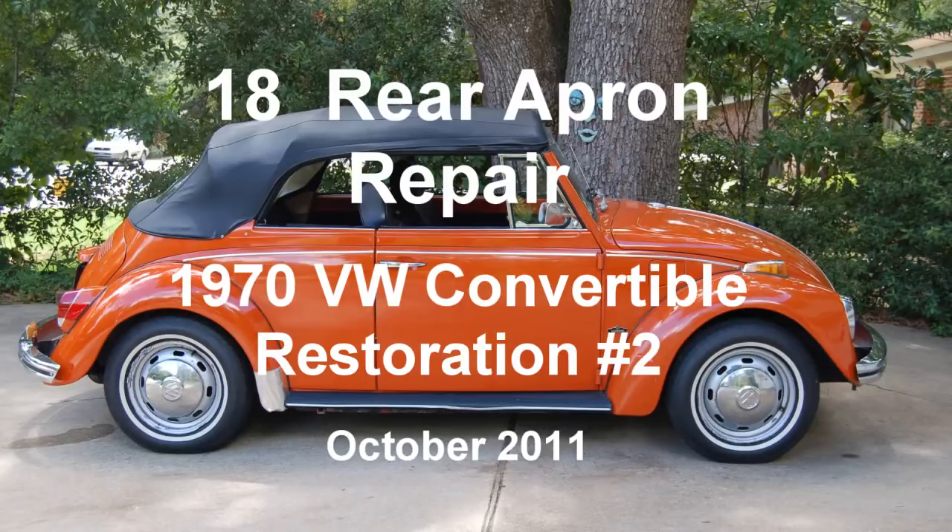1970 Buick Wagon Convertible Restoration, Number 2, Clip 18: Rear Apron Repair, October 2011.